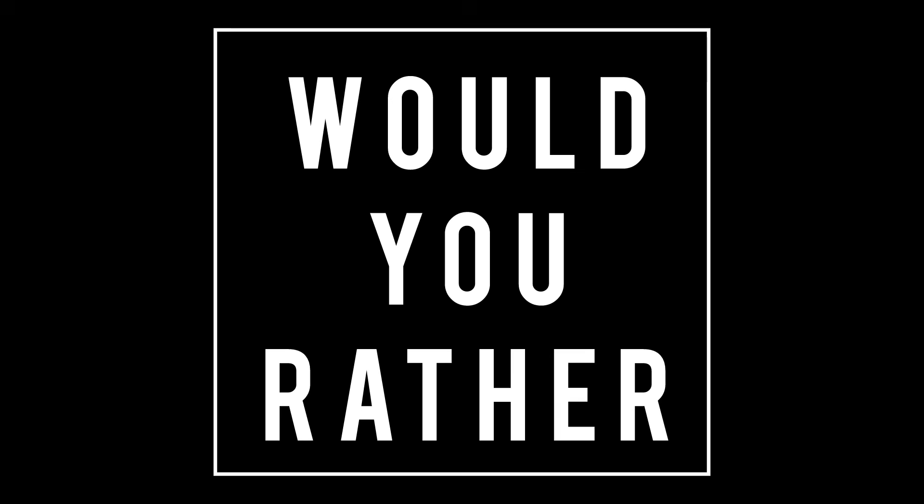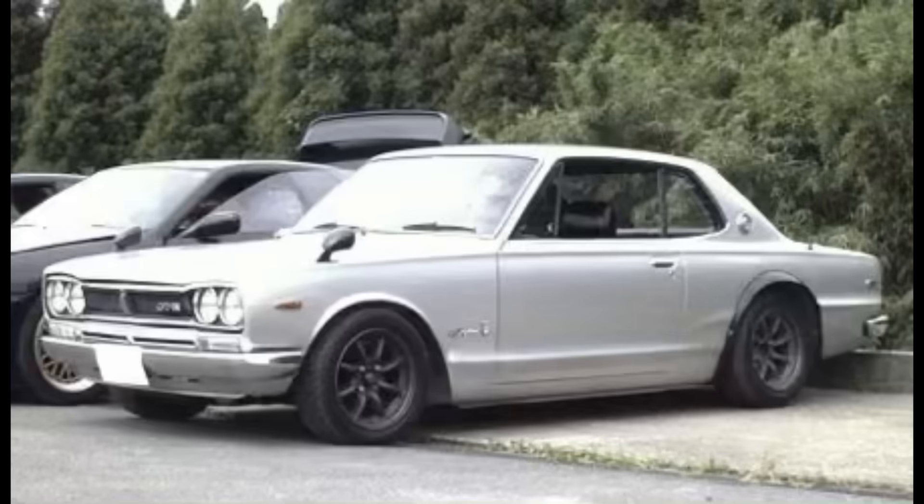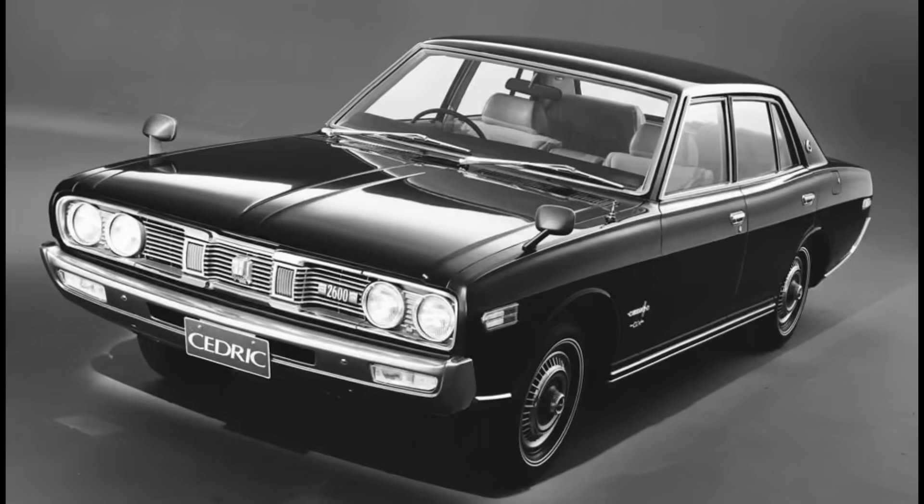Now it's time for Would You Rather — two scenarios today. In the first scenario, would you rather have a 1972 Datsun 240Z, a 1969 Nissan Skyline GTR, or a 1973 Nissan Cedric? I'm going to leave this here for a minute. If you need more time, feel free to pause the video.